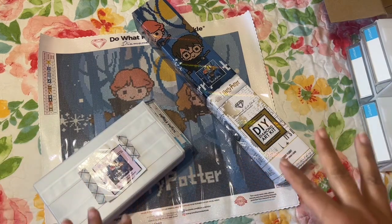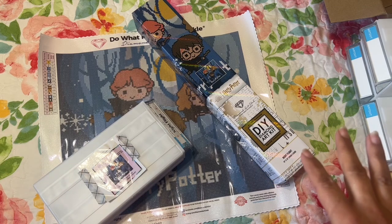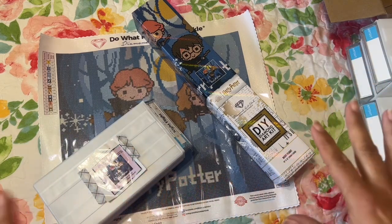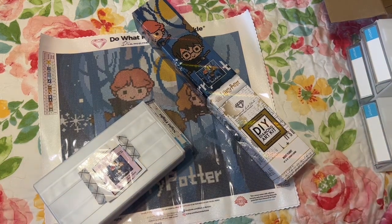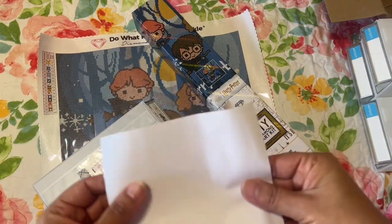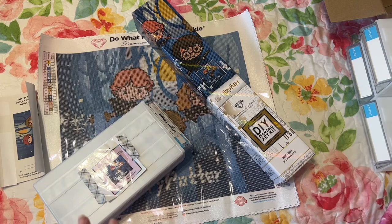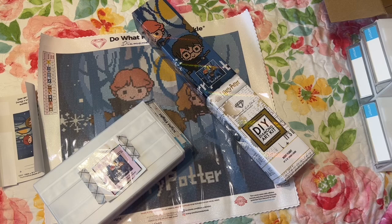On today's video I wanted to share what I got my brother for Christmas. My brother has not diamond painted before, but he likes the same things that I do — we both like to color and we both like to do those dot-to-dots and things like that. So I figured maybe he would like diamond painting, and I was looking for a small and more inexpensive one on Amazon.